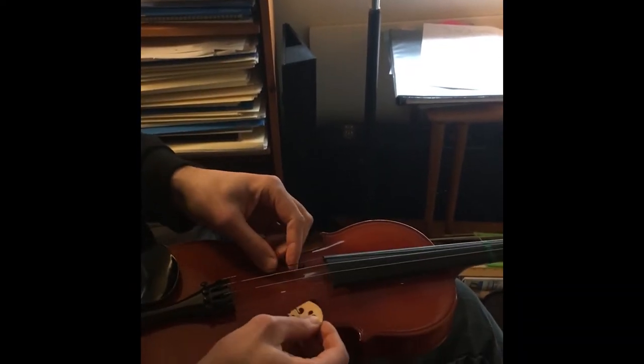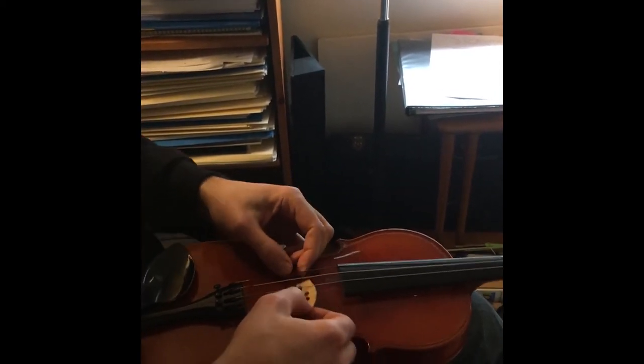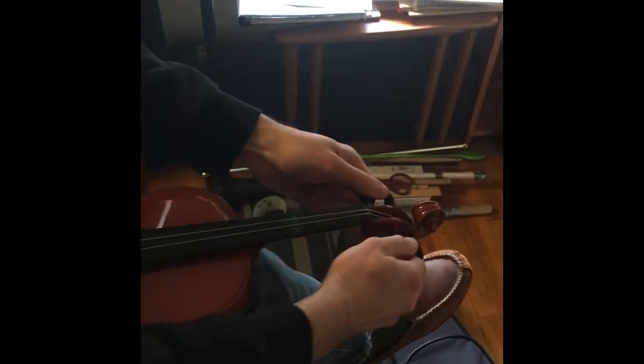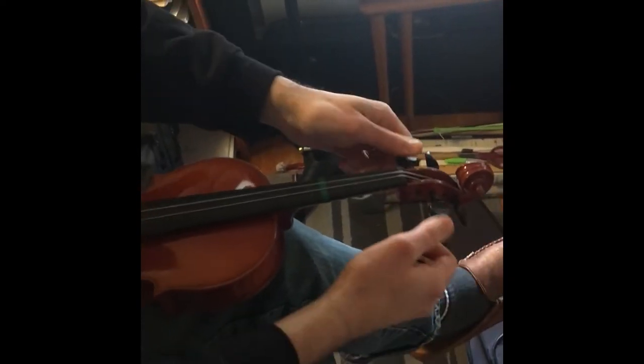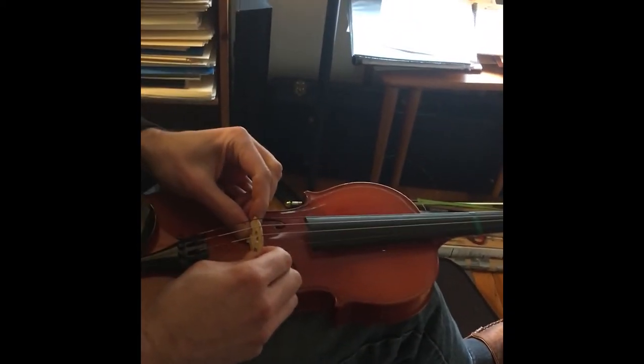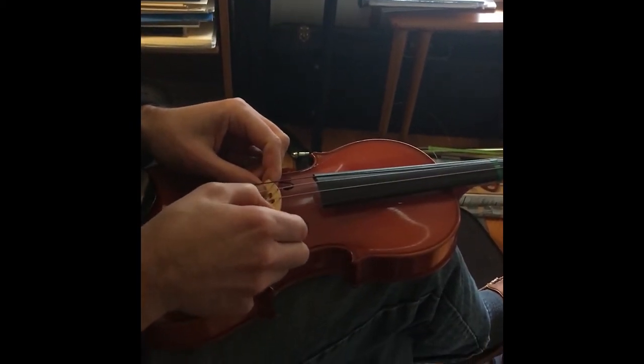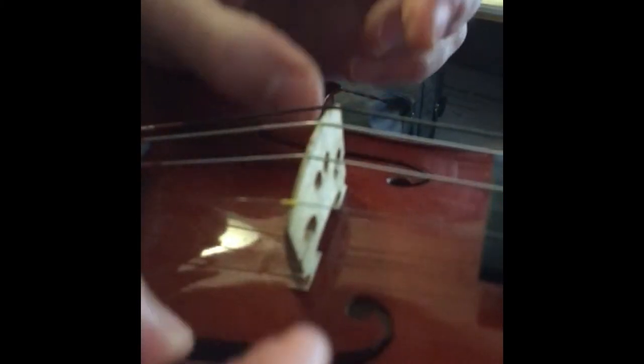You have to tuck the bridge underneath the strings and kind of prop it up that way. If the strings are really tight, you'd want to loosen the strings — turn the pegs toward you — until the strings are really loose and you can comfortably get the bridge underneath. The E string usually has a little rubber piece that protects the bridge; it goes in the little groove that's been made there, so make sure it's on the edge.